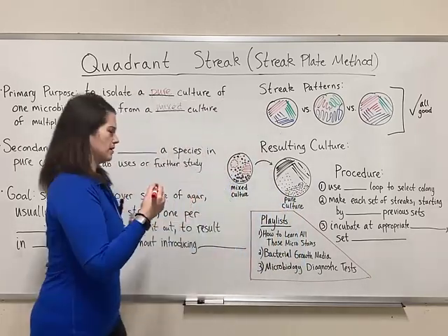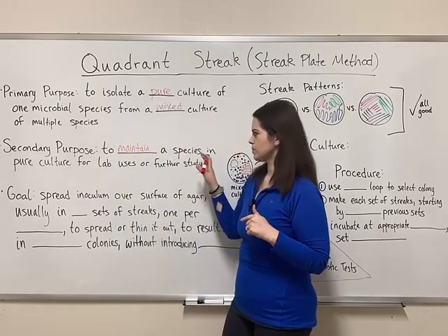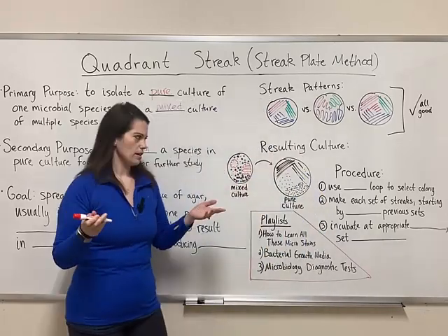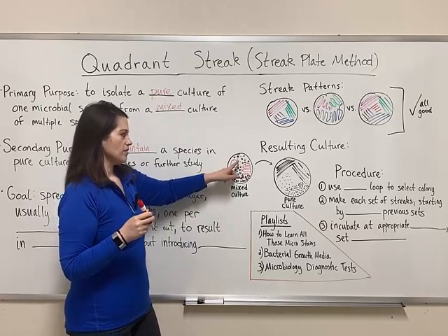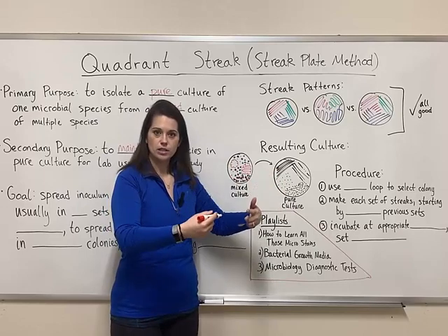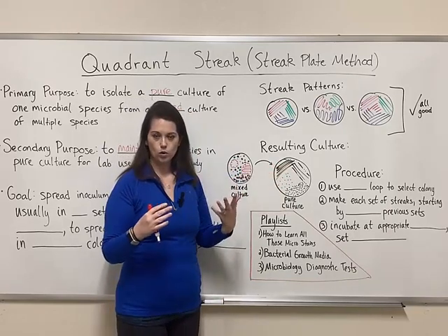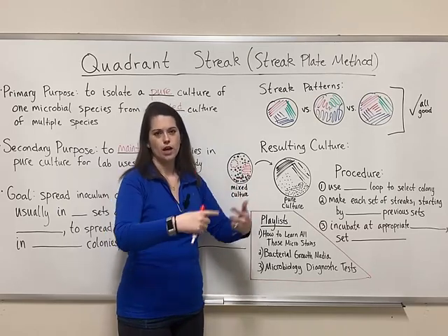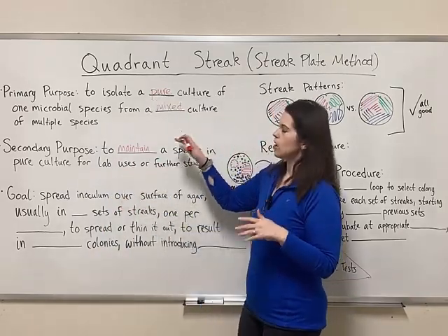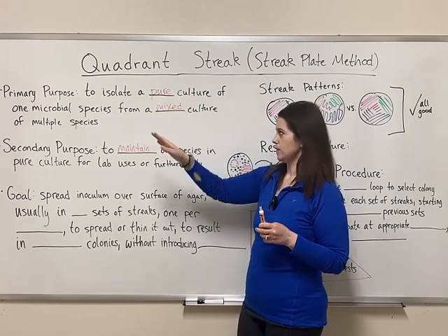The secondary purpose is really about maintaining that pure culture — using a quadrant streak to maintain a species in pure culture for lab uses or further study. In my micro class, students swab something in the environment, get mixed plates, then take individual colonies and do a quadrant streak for a pure culture. Throughout the semester they do subculturing, taking colonies from an old plate and doing another quadrant streak to revive and keep the culture fresh. But if you're asked on an exam, the primary purpose is to isolate a pure culture — one species from a mixed culture.